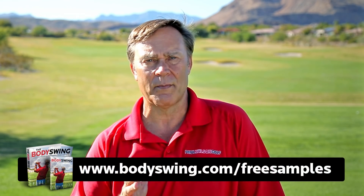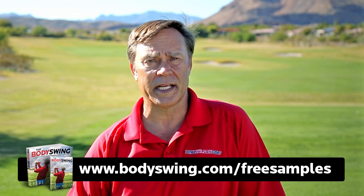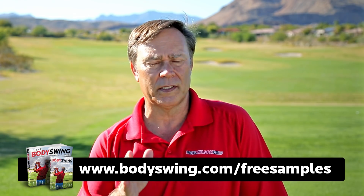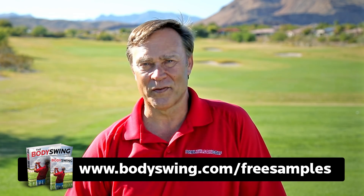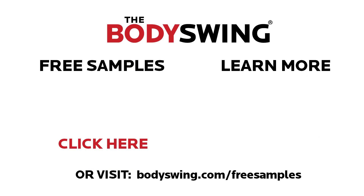I truly hope you've enjoyed this tip. I've been teaching a powerful, effortless, pain-free golf swing for over 25 years. If you'd like to learn this type of swing, head on over to bodyswing.com/freesamples — I'll send you free samples of my book and video series that take you step by step through how to build a powerful, effortless, pain-free golf swing. Click the link in or below this video and I'll send you the free samples right away.